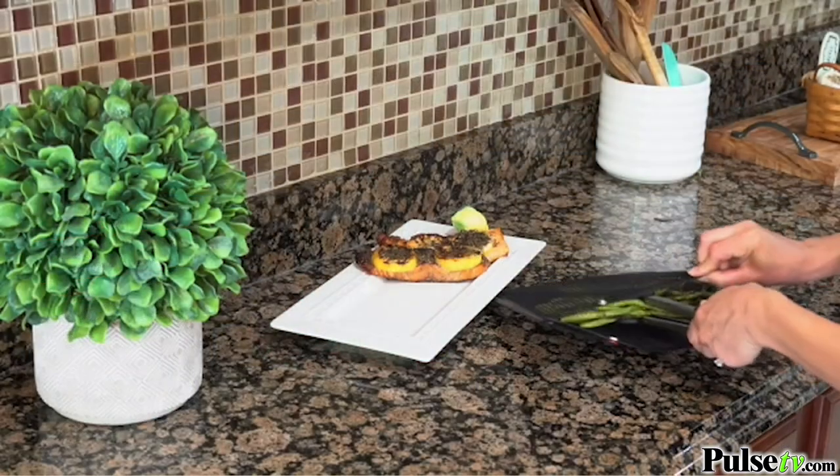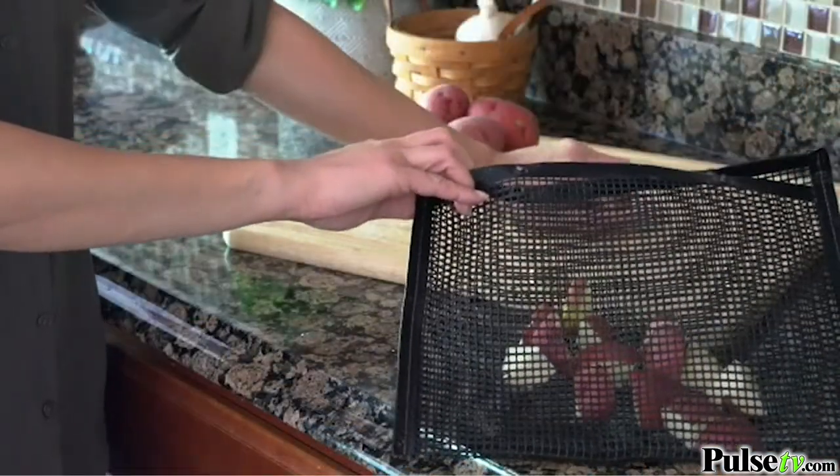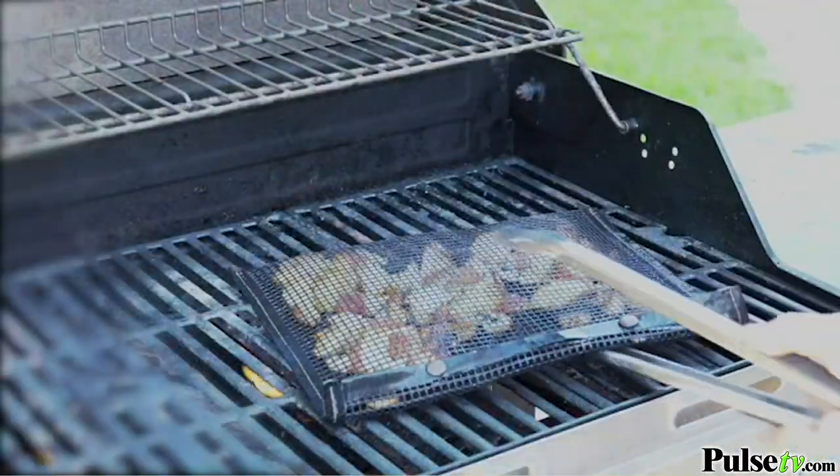Sure, they're great for veggies, fish, shrimp, chicken strips — anything that can fall through the grates — but they're also great for meats.